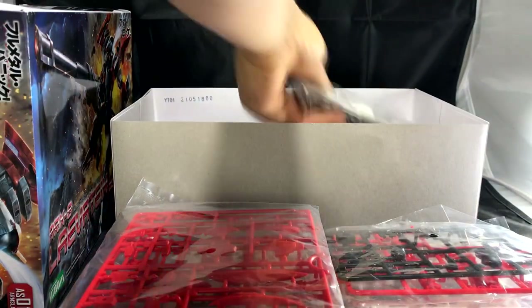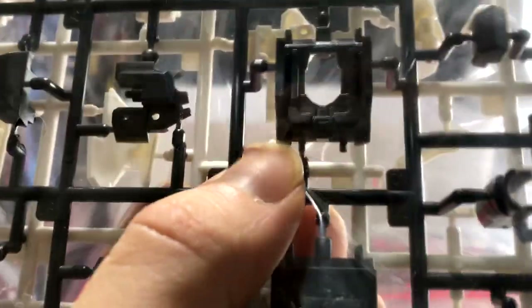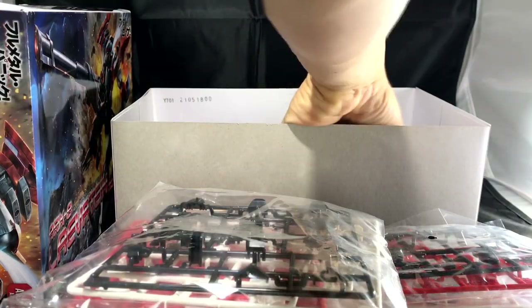There's another small bag with white pieces mixed in with black pieces — this is going to be his collar, and something that will probably be his backpack or help him mount his weapon. The second-to-last bag has a lot of small runners, and these two runners in the same bag are identical.